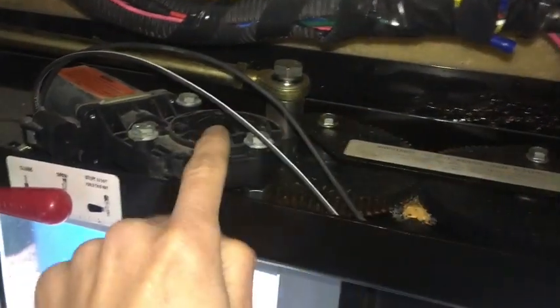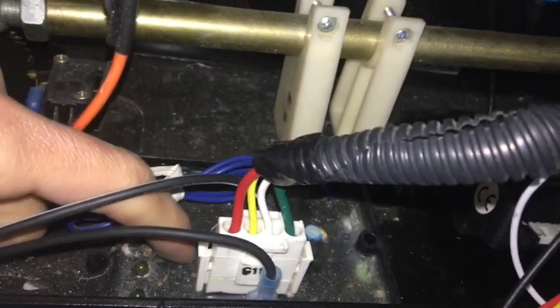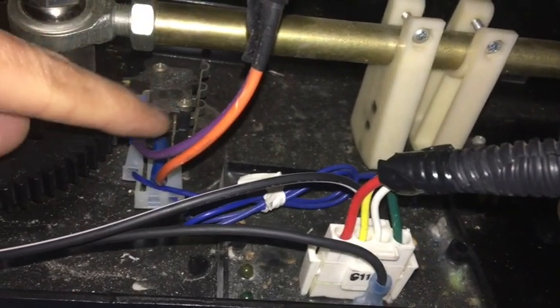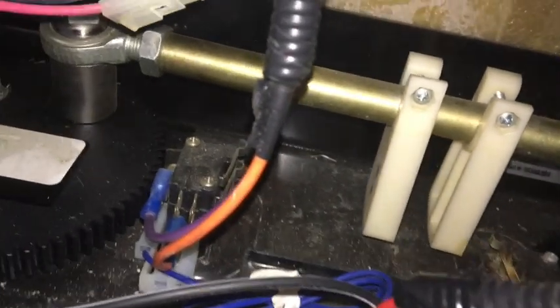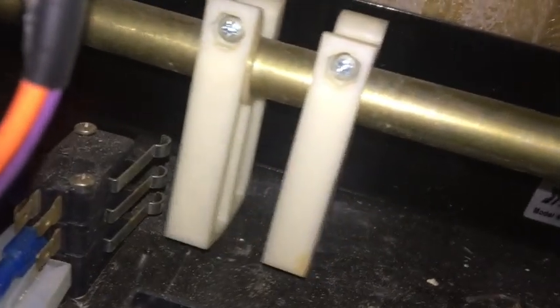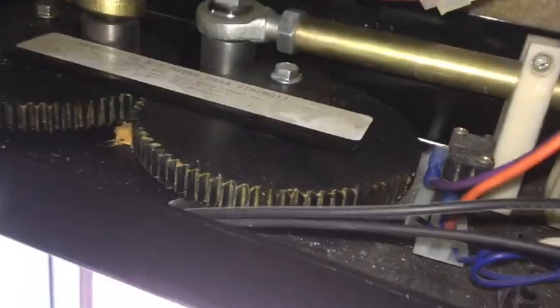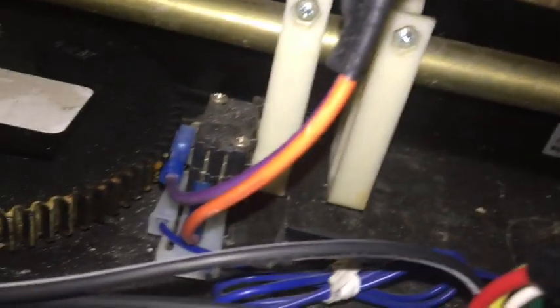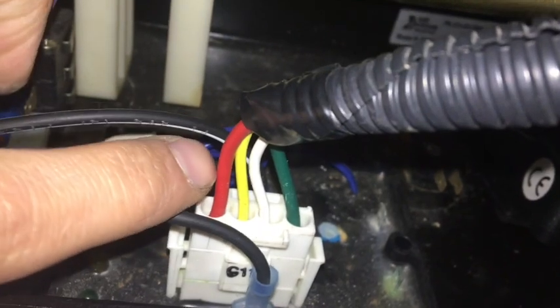These are the power cables that come directly from the motor and they go into this little box right down here. Out of this box we've got a few different things going on. There's this component which goes to a system that, when the doors open all the way, moves and pushes down and clicks — I believe that's what turns the motors off so it doesn't keep trying to open and grind the gears. That's the feedback system that tells the motor to stop getting power to the gears.